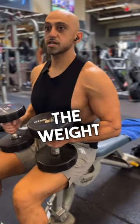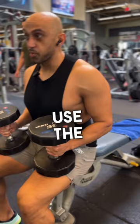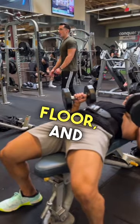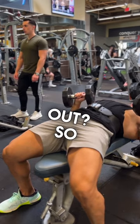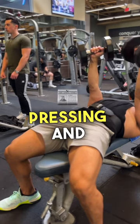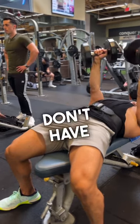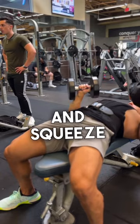Initially, put the weight on your lap, and then from here we're going to use the momentum to get into position. Planting your feet flat on the floor, see how my elbows are tucked as opposed to flared out. Tucking my elbows at a 45 degree angle, then pressing and meeting in the center of my body. I don't have to clank the weights together — I just need to meet and squeeze in the middle.